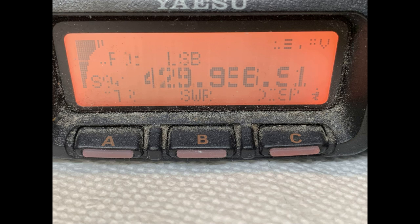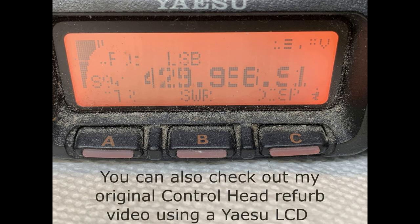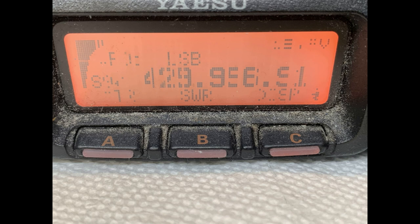In this video we're going to show you an alternative to the Yaesu FT-857 LCD replacement to cure the zebra stripes. I just received this control head from a customer who needs to get his radio back on the air. Waiting for Yaesu parts that we've been waiting for months — with rumors they may never come in — I've gone ahead and started using non-Yaesu OEM LCDs for rebuilds of these control heads.